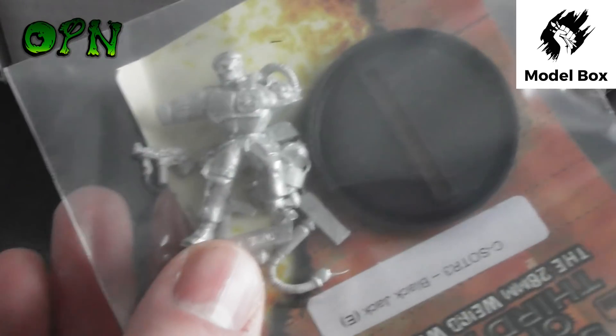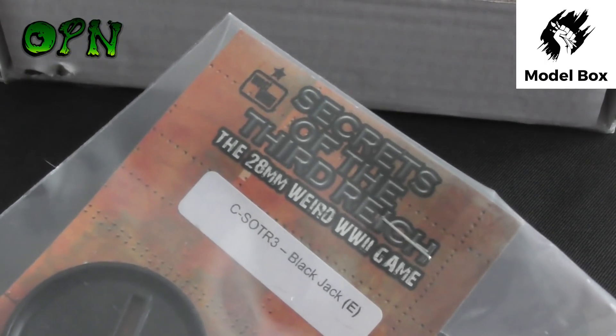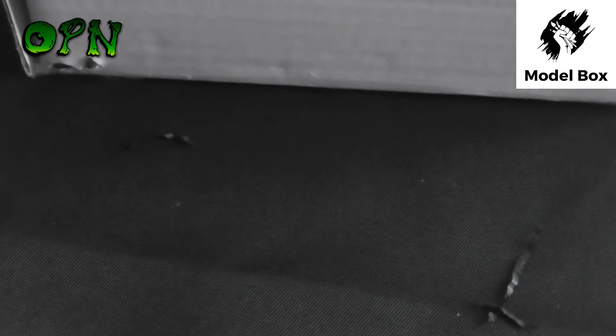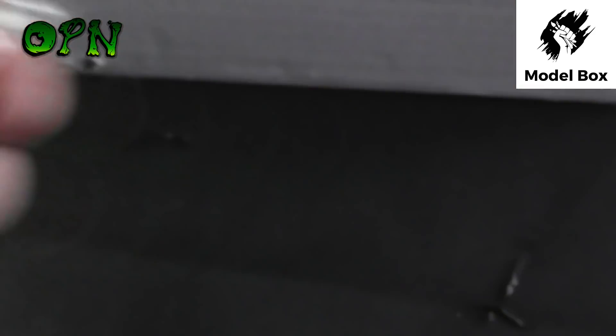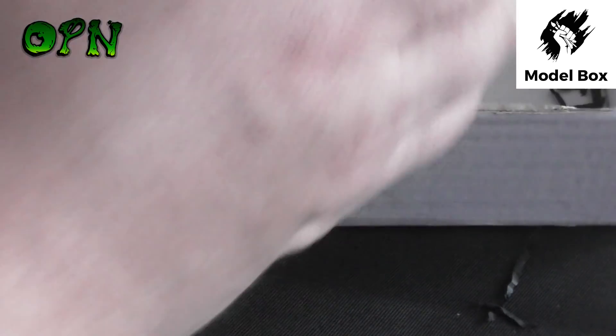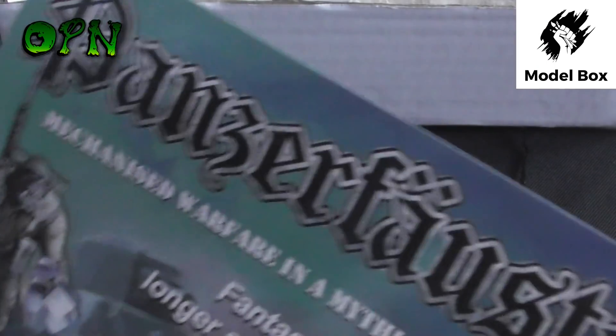That miniature is from the game called Enter the Savage Core, which is a 28mm pulp skirmish game. Then we get our last miniature, which is a really cool metal miniature from Secrets of the Third Reich, a 28mm weird World War 2 game. They also included some sweets, which is always a nice addition, and some pamphlets — this one going over Panzer Force, one of the miniatures that we got sent in the box set, which is really cool.